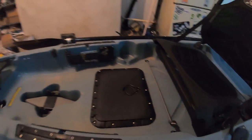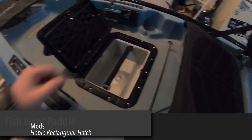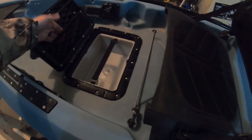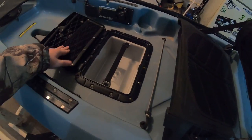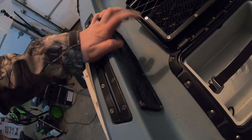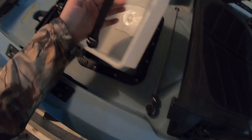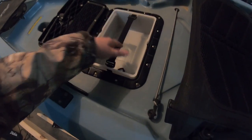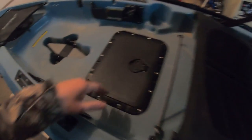The next couple of mods are the big ones. We added the square hatch with a tub, and I installed netting from my tub — one from my kayak — into the hatch. The tub pops right in and closes right up.